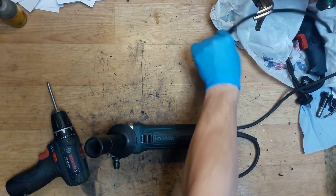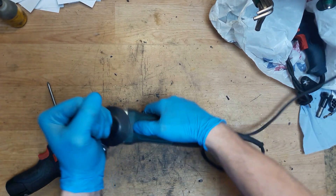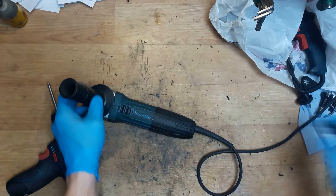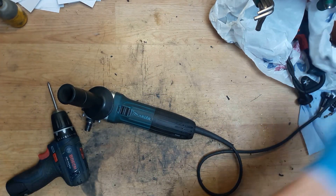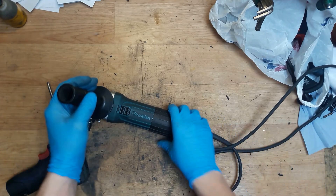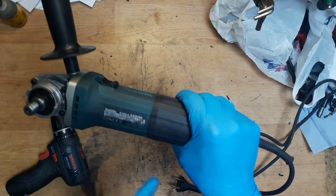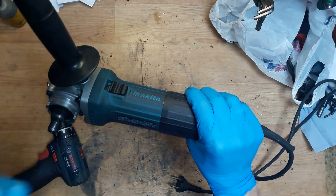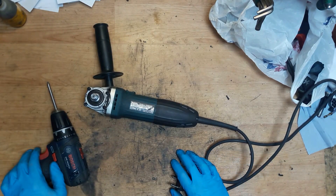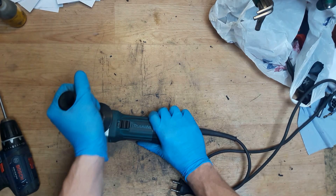Turning it on again to check. So that was the Makita small angle grinder GA5030R - it was a switch and field repair and replacement. This was an easy repair - you can easily do that at home.